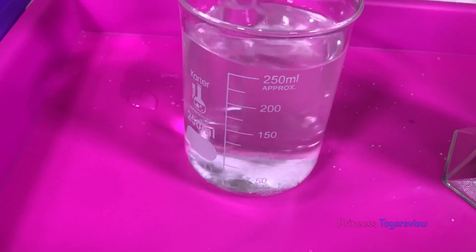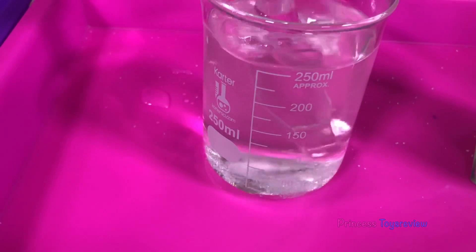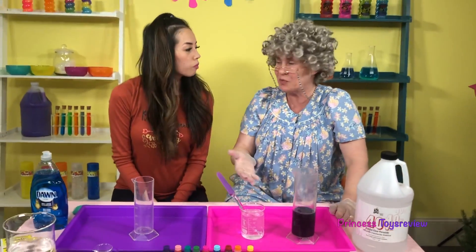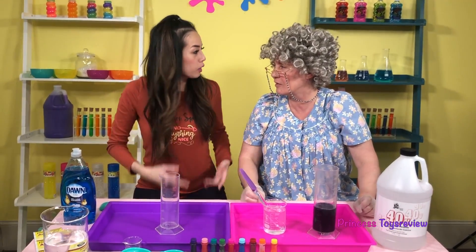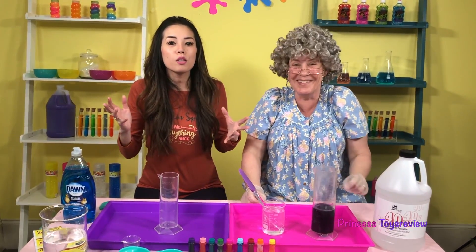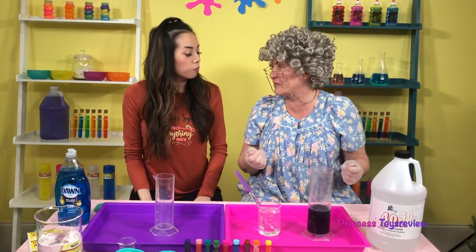We add more and more, and as you can see on the bottom right here, it is not dissolving anymore, so it means we're done! Do you know what the term is called when it's like that? Done? Well, not done — it means the solution is saturated! It's very saturated!